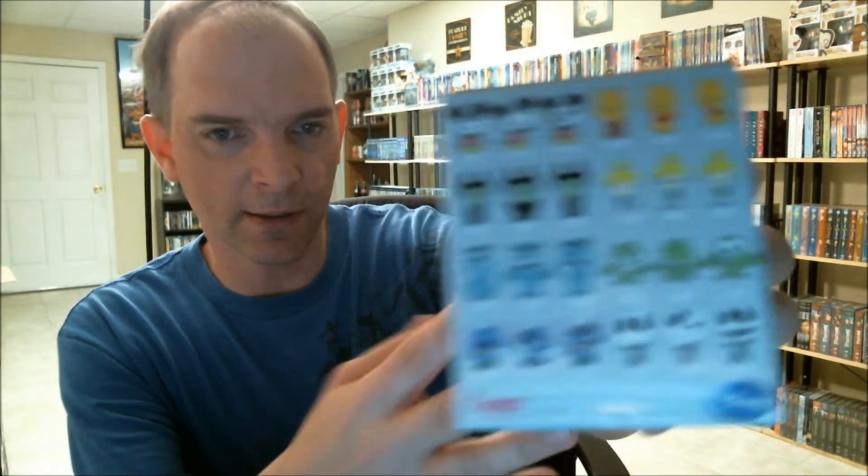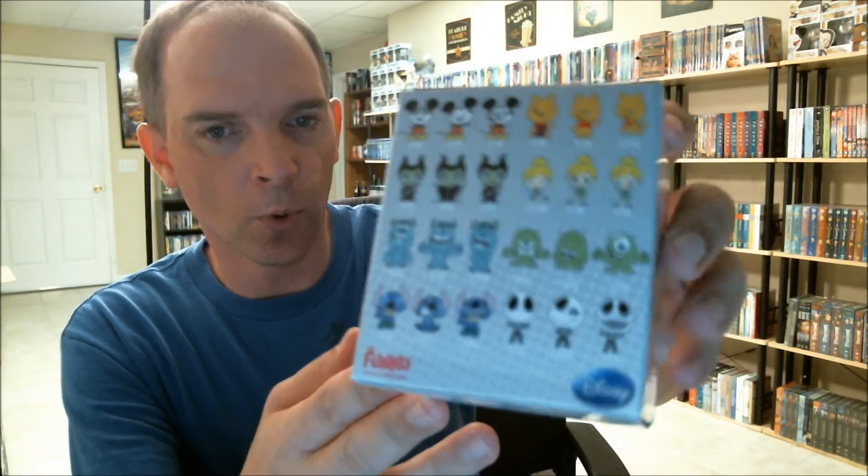So there's the first one — go ahead and open up this next box. This right here is what it contains. These are the different characters that you can get; some are more rare than others.